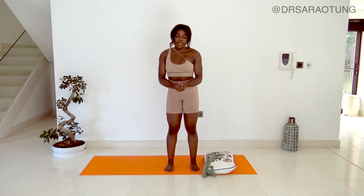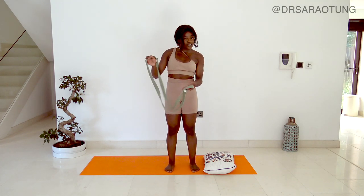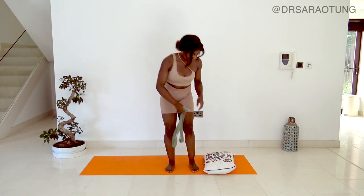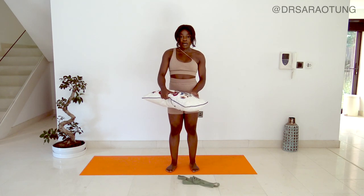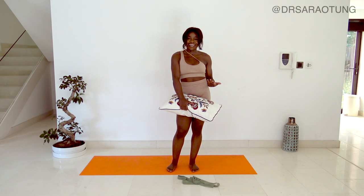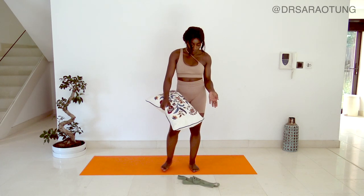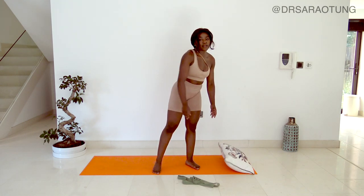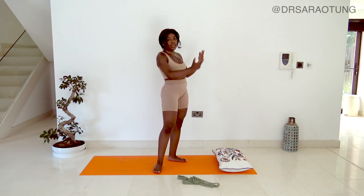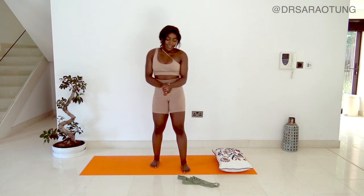For that, what I recommend you grab is a long resistance band if you've got one - this is not essential, so don't worry if you don't have one. If you do, a nice long stretchy resistance band will help. I'm going to be using a cushion for comfort because I'm feeling really physically sensitive today and the floor is pretty hard here. The mat is great for grip but a bit thin. I also recommend you try to be near a wall - a nice open wall with enough space.